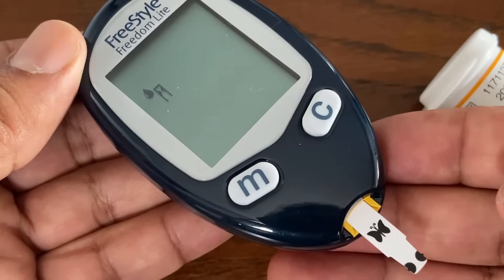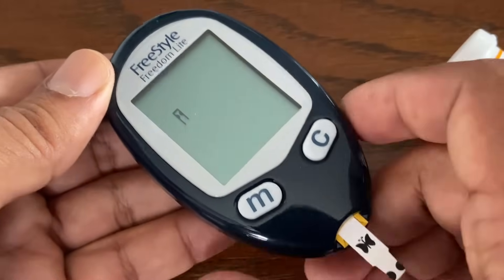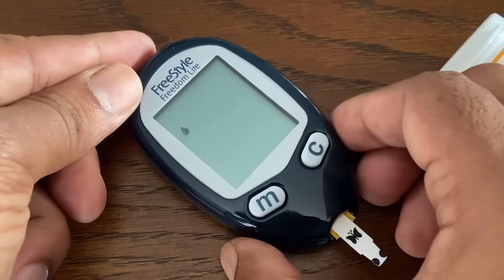No separate step to code the meter is required. Before testing, wash your hands thoroughly with warm soapy water. Rinse and dry completely.